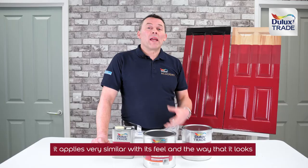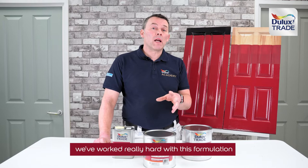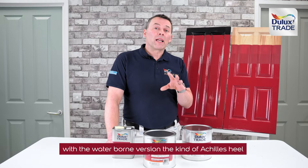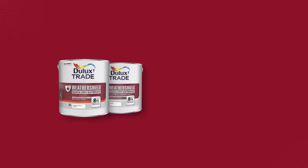How this compares with the traditional solvent-borne is very well, actually. It applies very similarly in feel and the way that it looks. We've worked really hard with this formulation to improve the sheen level, because sometimes the Achilles heel of a waterborne product is that they achieve a good gloss but not a high gloss. We've worked really hard to achieve that high gloss — it's almost on a par with a solvent-based product. I don't know if you can see on the camera just how high a sheen level we've got.